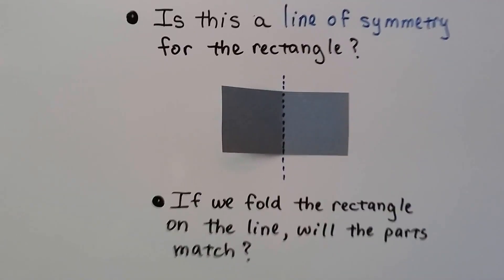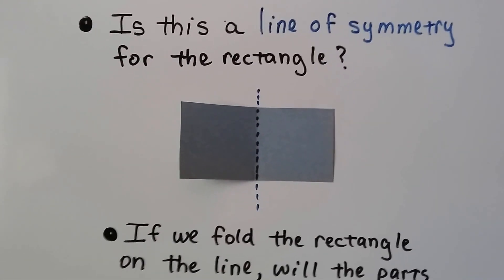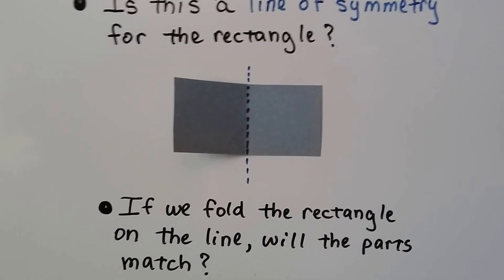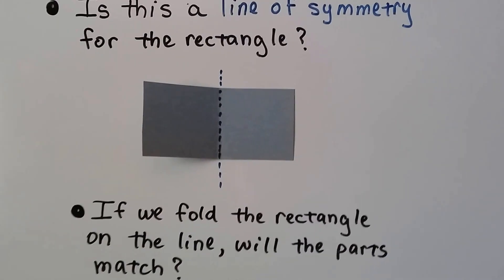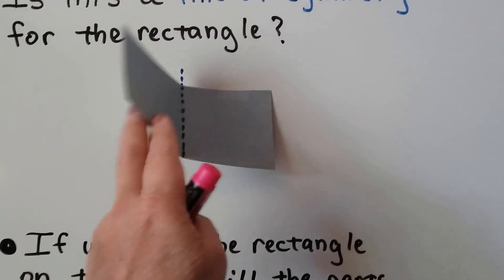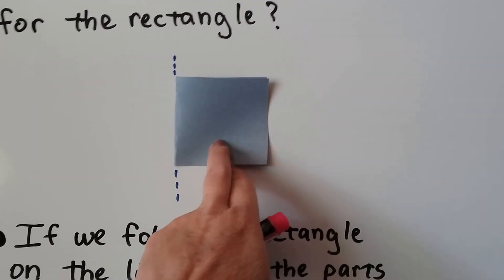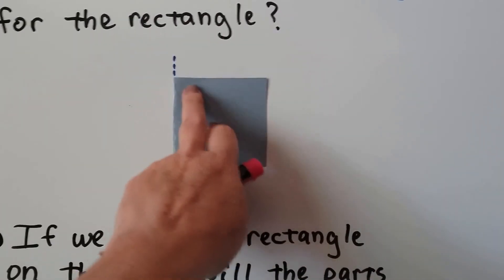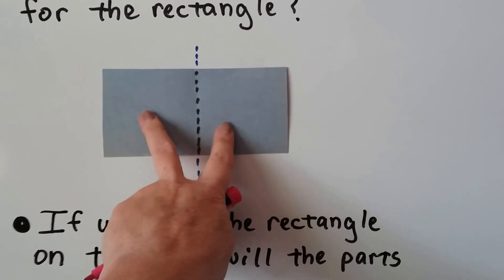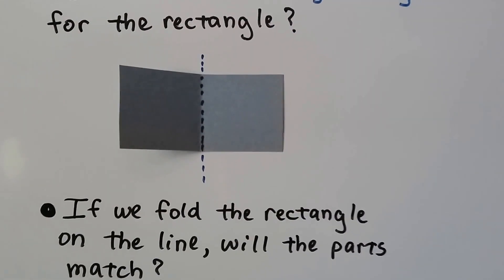Look at our rectangle here. If we fold the rectangle on the line, will the parts match? Here we've got this rectangle and I drew a line of symmetry. If we fold this rectangle, do the parts match? Yes, they do — they match perfectly. So that would be a line of symmetry for a rectangle.